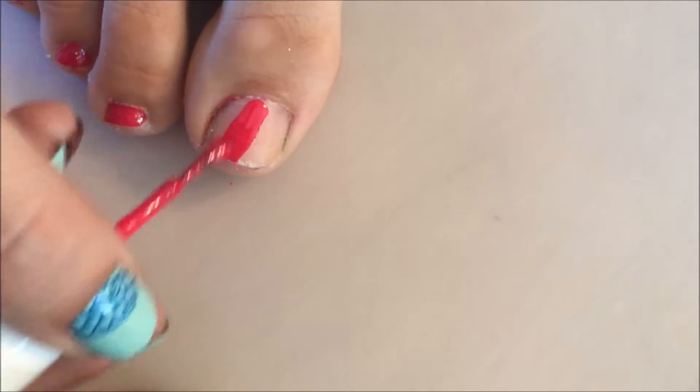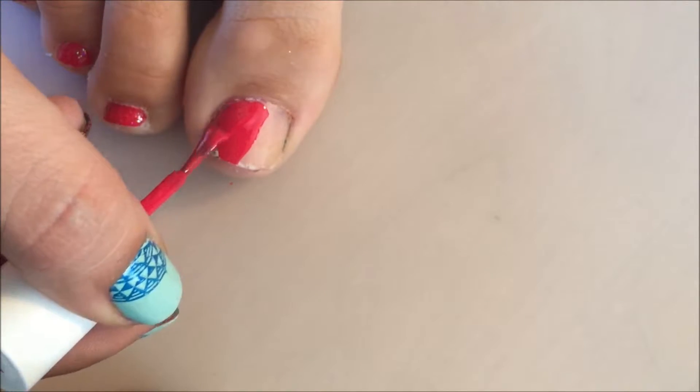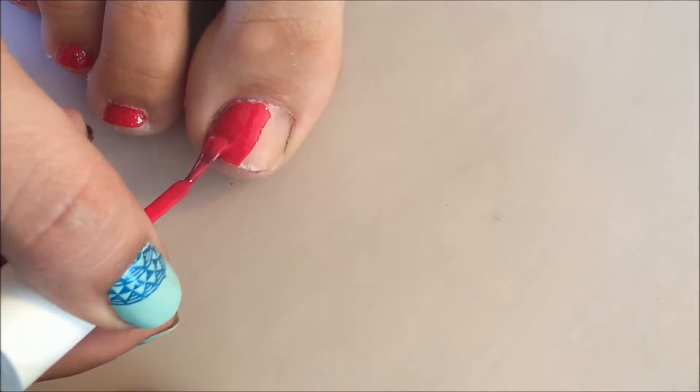I'm going to attempt to paint this under my camera lens here — can't really get the right angle — but this is Essie's Watermelon and I'm just going to apply one thin coat just so the decal has kind of a sticky layer to adhere to. Right now this is probably the worst paint job I've ever done on a toenail, but yeah.